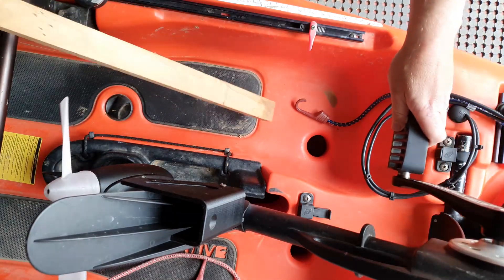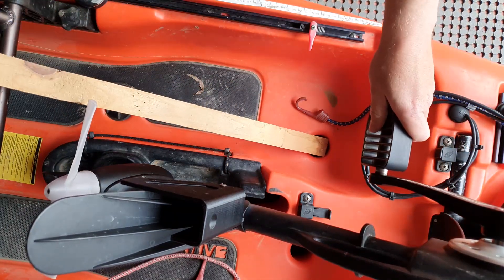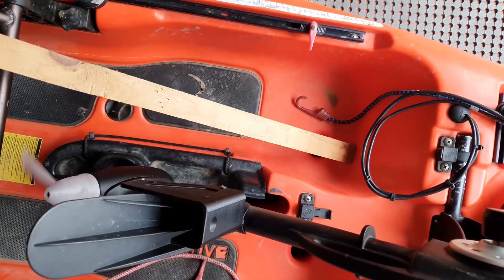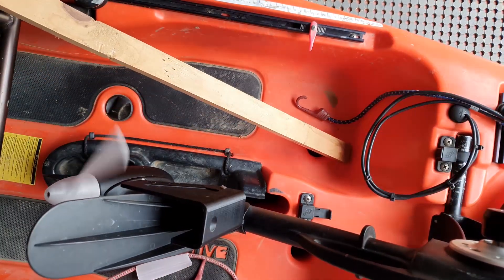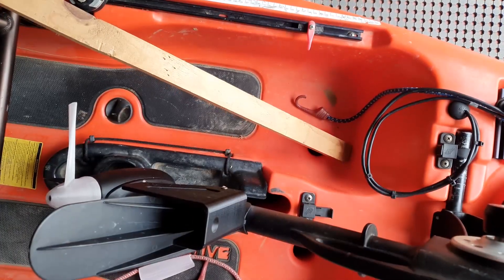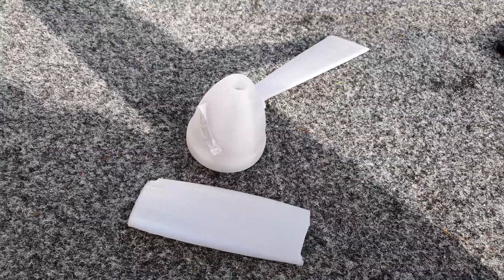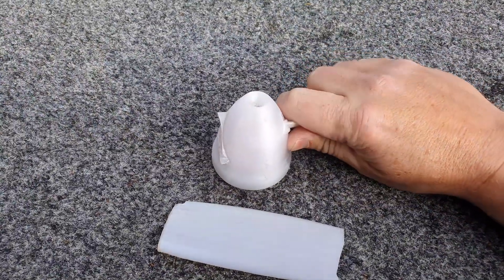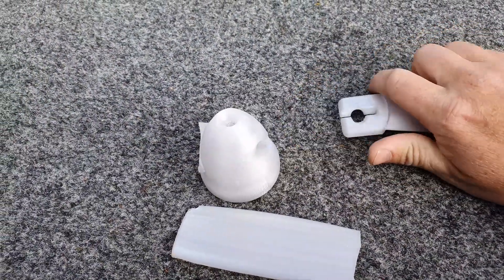That's impact testing. There we go — managed to break the blade. Now that I've managed to break one of the blades off, I'll show you how to replace it.